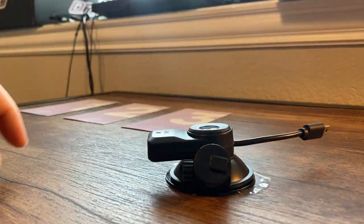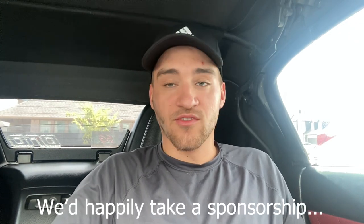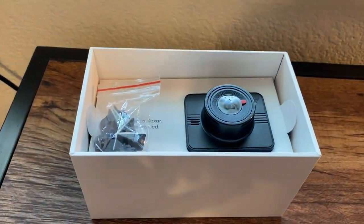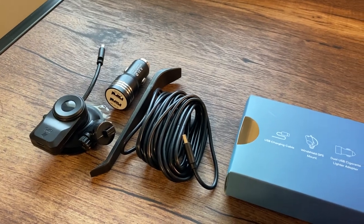It also comes with three installation manuals, an interior clip remover, and the actual windshield mount itself. We are not sponsored by Nexar by any means — it's just a very good company and they produce some of the best dash cams on the market, especially at their price point. I picked up the dash cam for about a hundred dollars on Black Friday sale, ordered it all the way back in November.